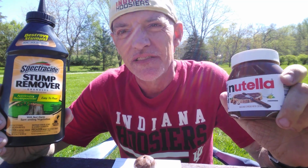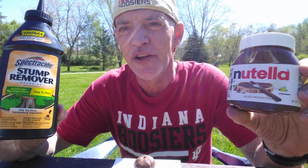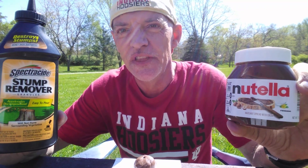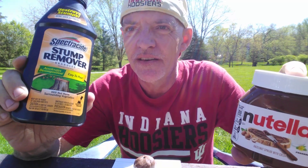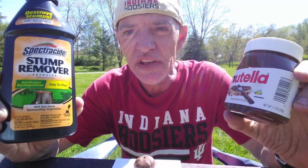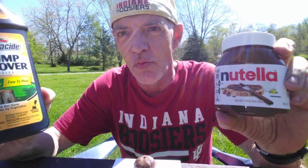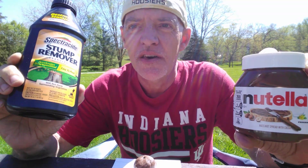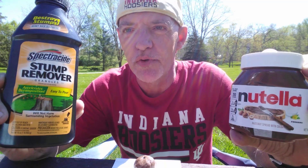Hi, today I'm going to show you an awesome fire starting technique using Nutella and Spectricide stump remover. To make this fire starter you will need one part Nutella and four parts Spectricide stump remover.